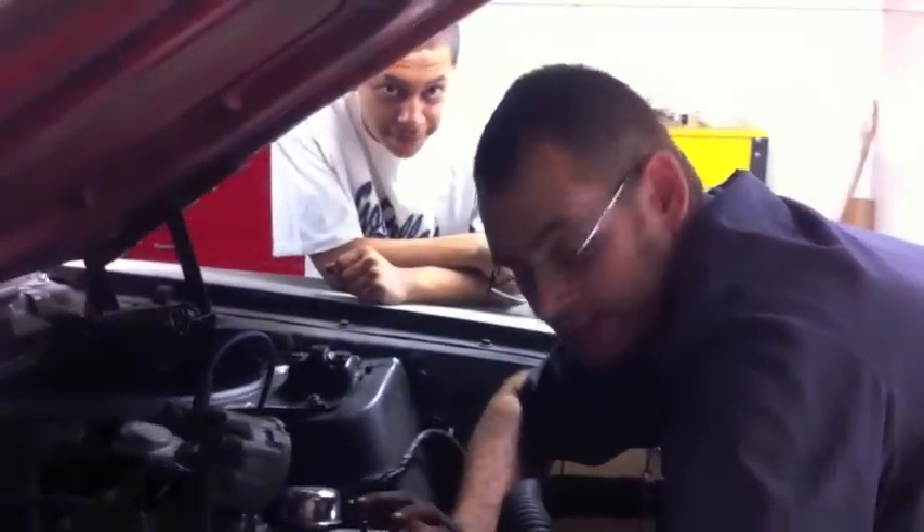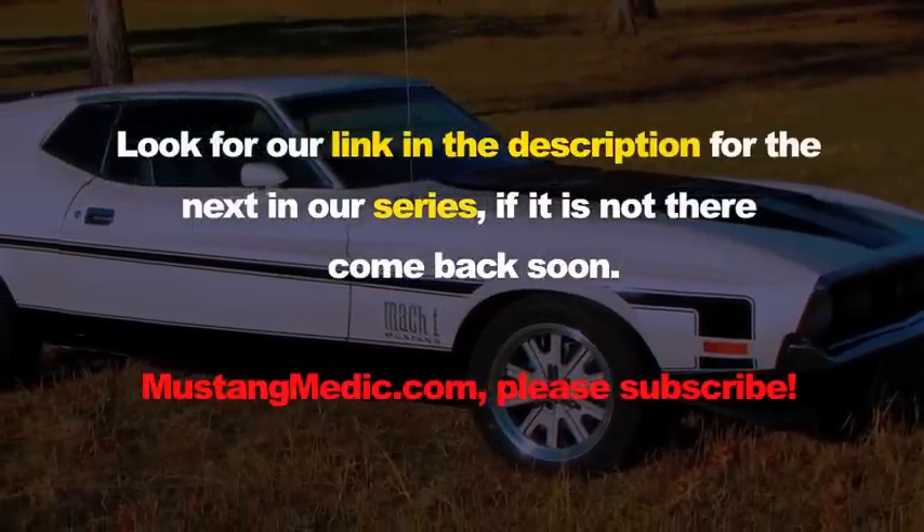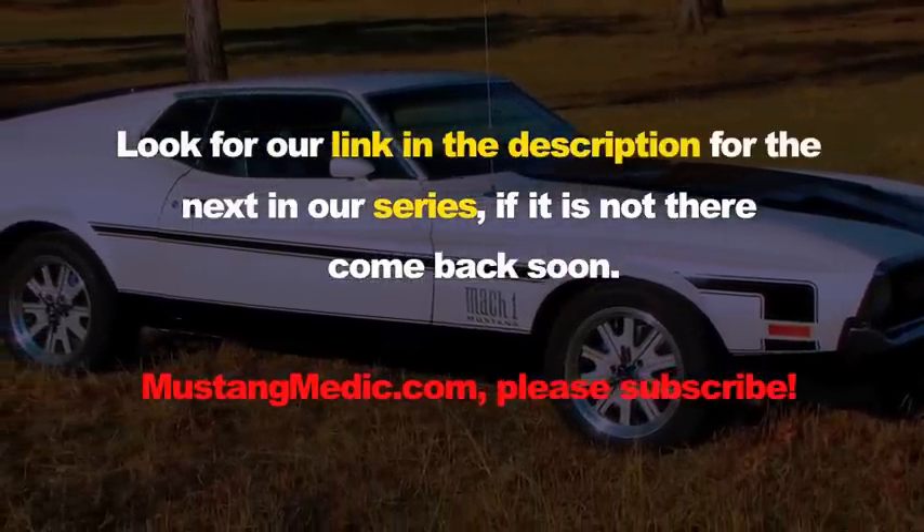Say goodnight guys. Goodnight. Look for a link in the description for the next in our series. If it's not there, come back soon to mustangmedic.com.